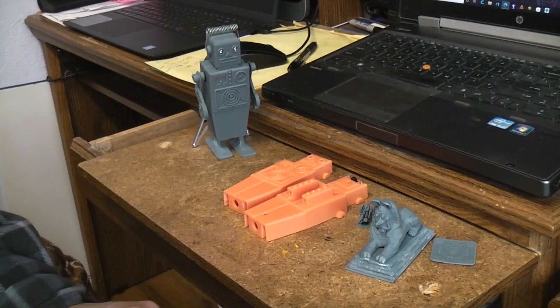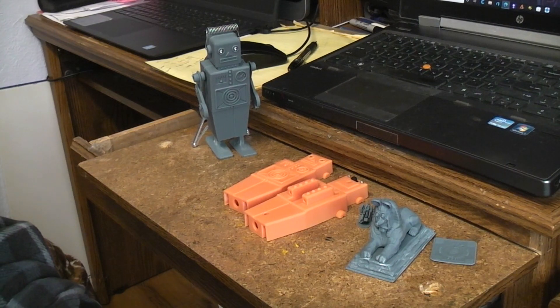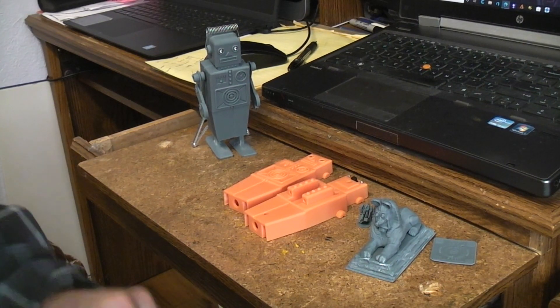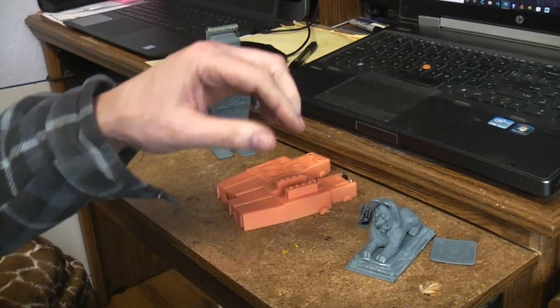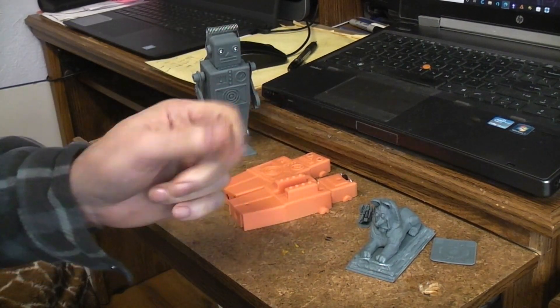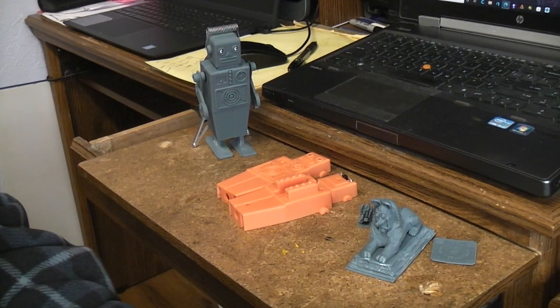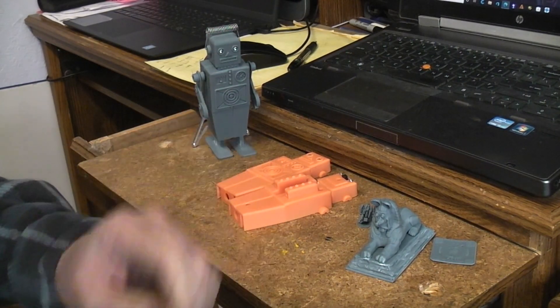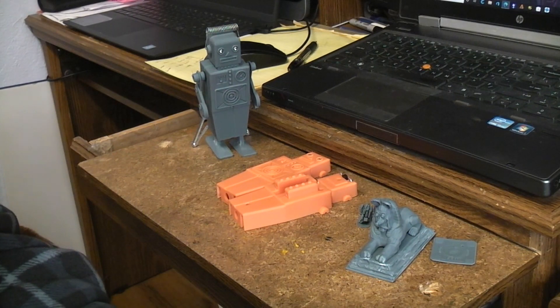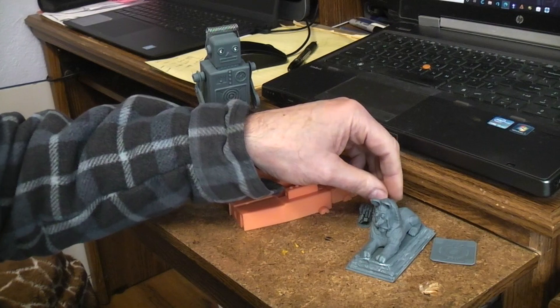I thought we'd take a look at a few of the first resin 3D prints. I first set it up and one of the first things I did was print some of the files that came on the USB stick that came with it, a file that I'd made, and another file that I found on Thingiverse that everyone seems to print because it shows up the detail.